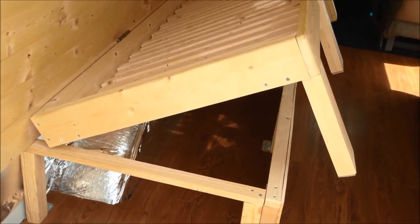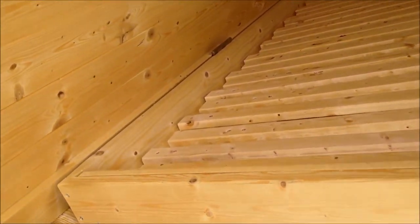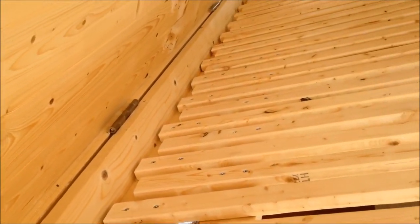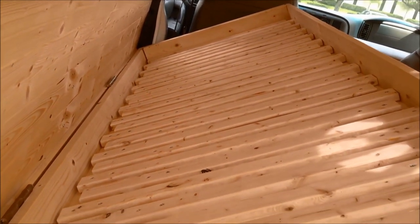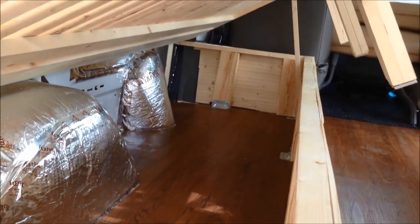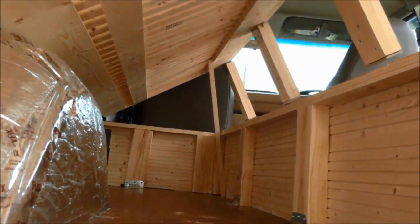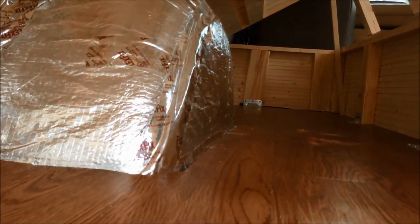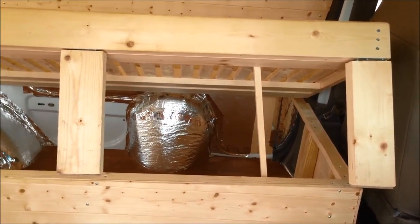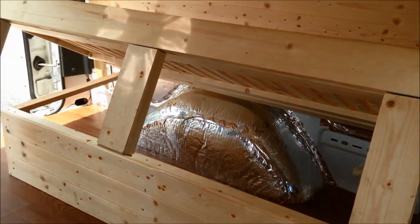Now let's take a closer look at the bed in couch mode while it is lifted up so you can access storage underneath. As you can see there's a hinge right there — we used two hinges, one down there a little further. This allows the bed to lift up easily. Now the bed is a little bit heavy with just the wood alone — imagine when you put a heavy bed on there like that futon, it was extremely heavy. Here's a look at the underneath storage from a different angle.